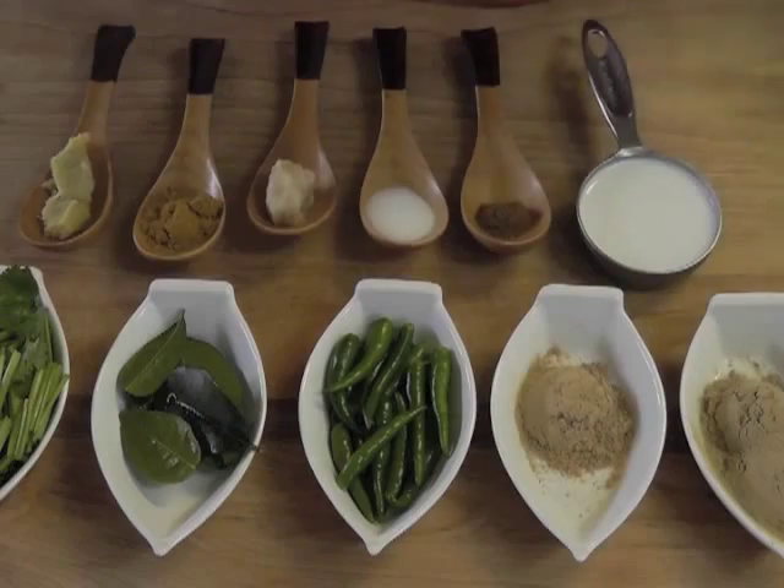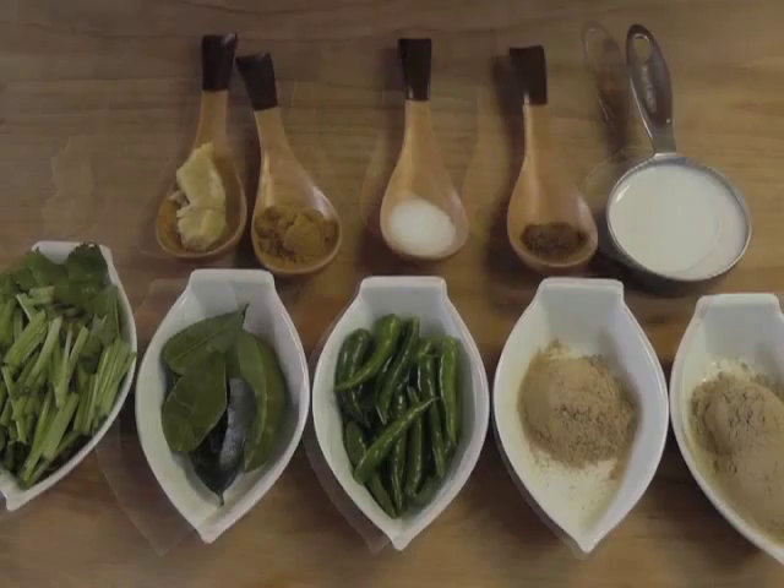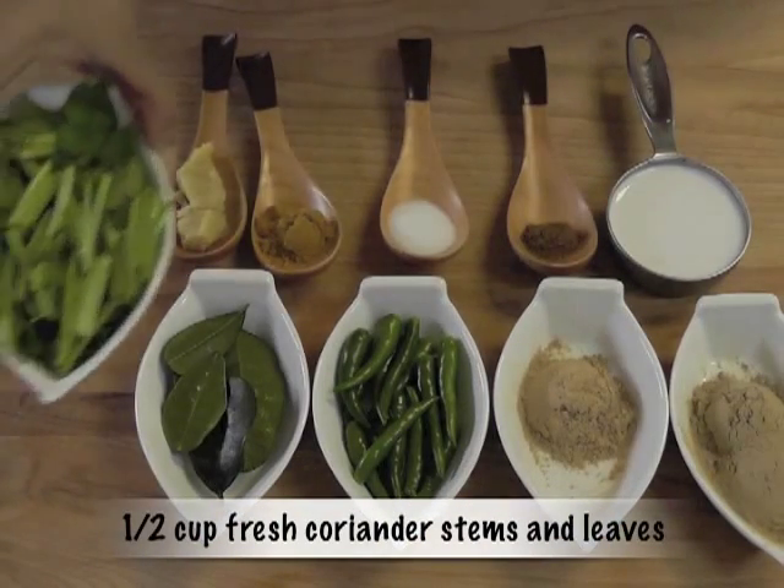For this recipe, we need what seems like a lot of ingredients. But they are not that bad once you gather them all together.